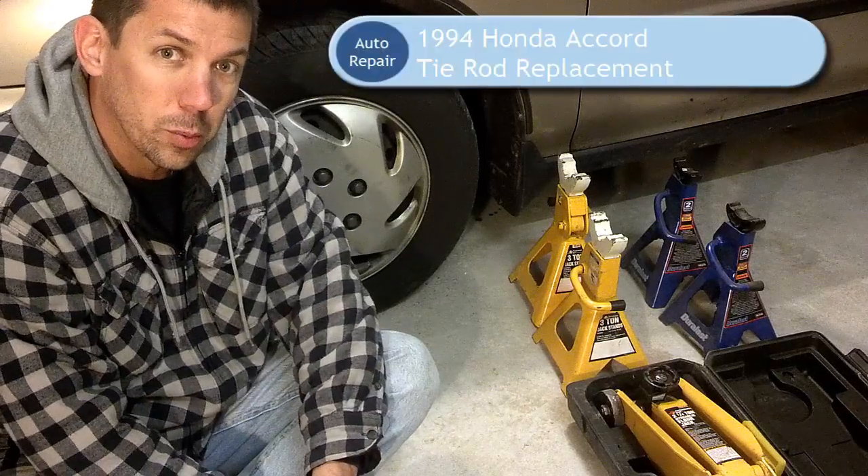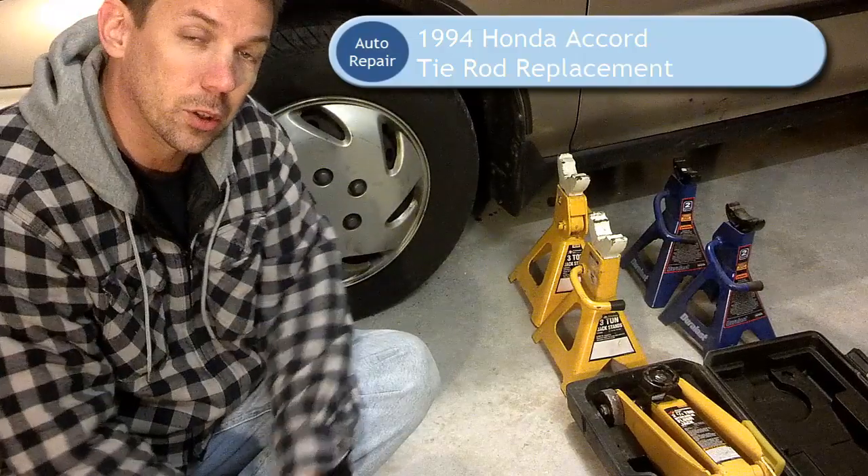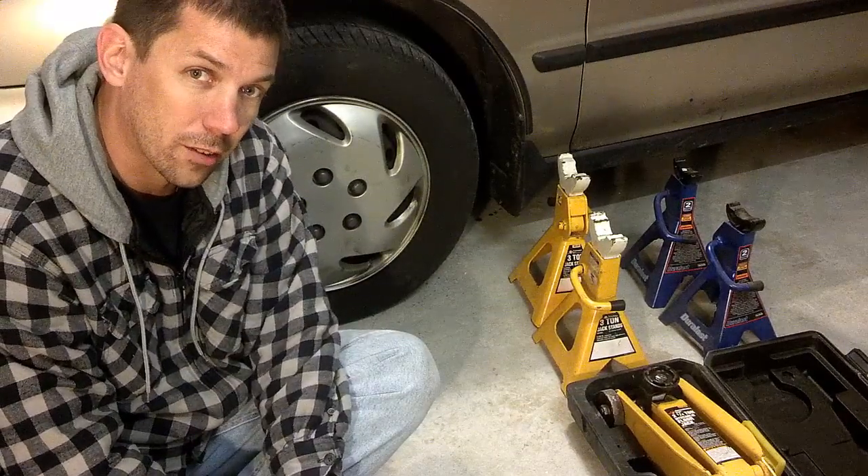Okay ladies and gentlemen, today we're going to be replacing the tie rod on my 1994 Honda Accord. We took it for inspection, and the inspection station informed us that the tie rod is failing.